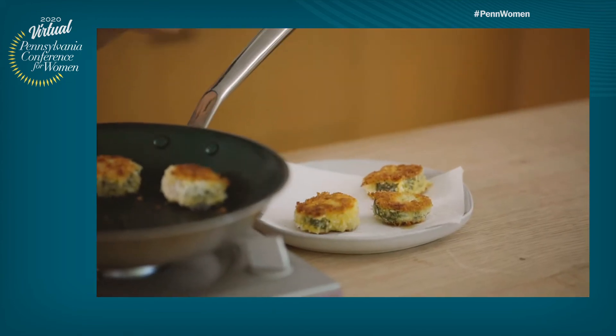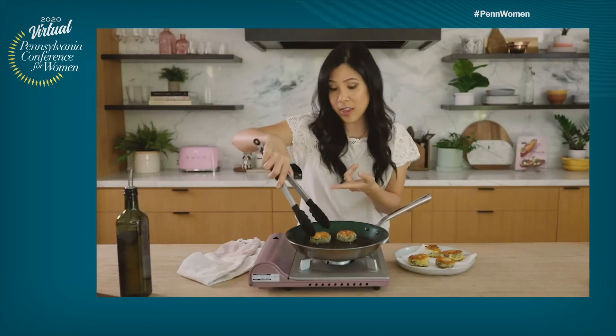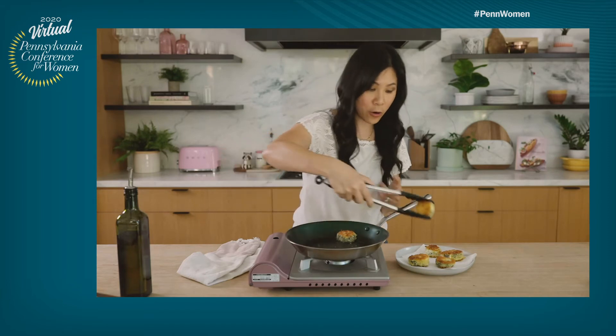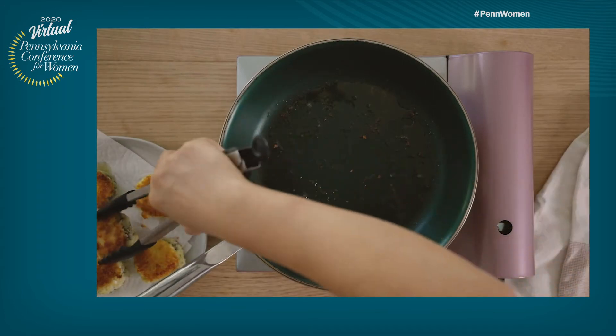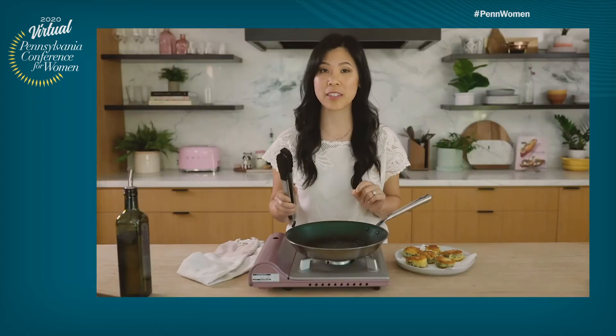If you guys have never had fried goat cheese before, it is the best thing. It's creamy. I love using the herbed goat cheese just because it adds so much flavor. If you don't like goat cheese, I feel like seared halloumi cheese would also be a really great substitute.